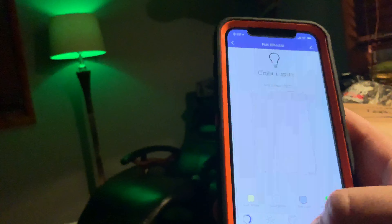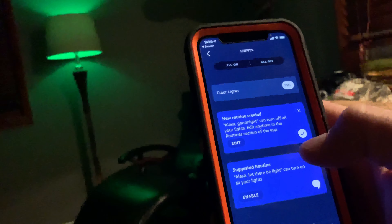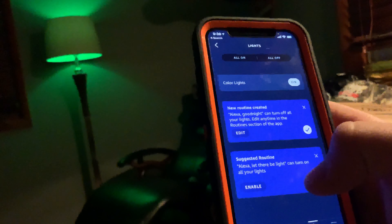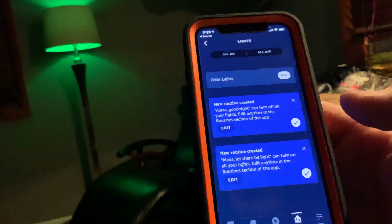You can schedule it, so you can add a time when it turns on and off. It starts at this time and ends at that time — I'll make the end time 2 a.m. because that's when I go to bed. And the start time could be like 5 p.m. Save, and yeah — on at 5 p.m., off at 2 a.m.